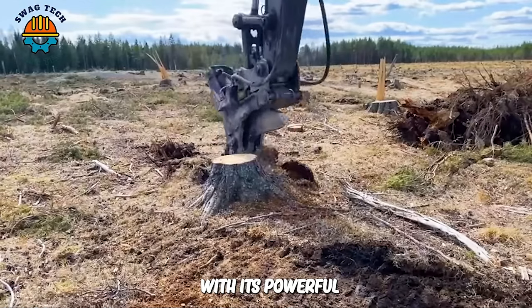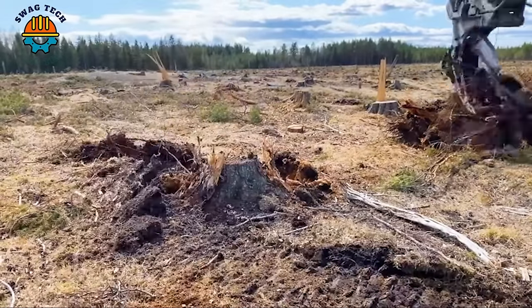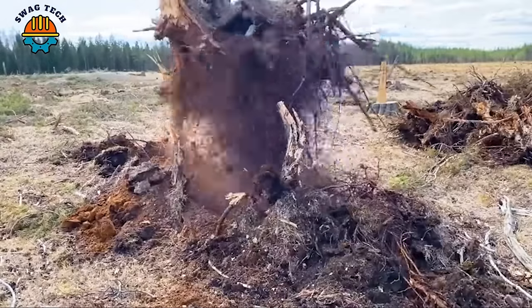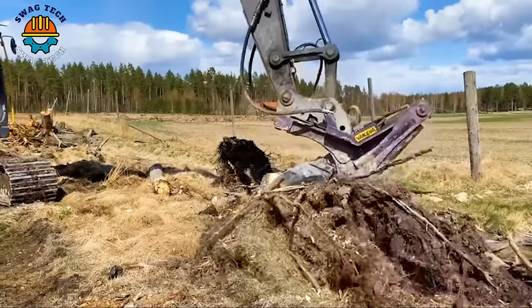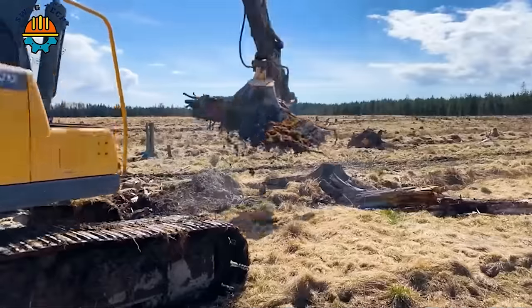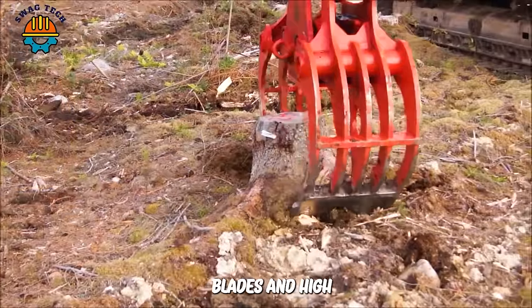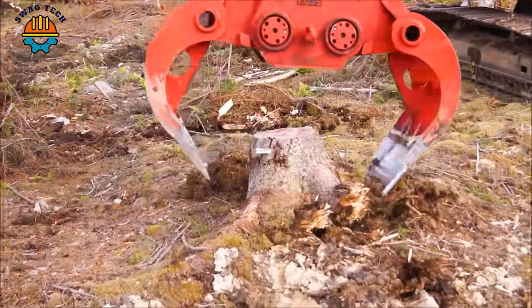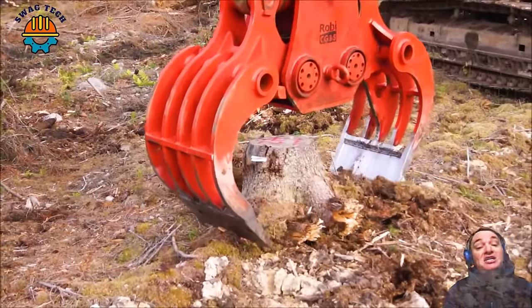With its powerful and efficient working ability, this tree root destroyer has become an effective assistant in the land and environmental management industry. Equipped with cutting blades and a high performance hydraulic system, the FH20R ensures precise and fast tree stump removal, saving time and labor costs.